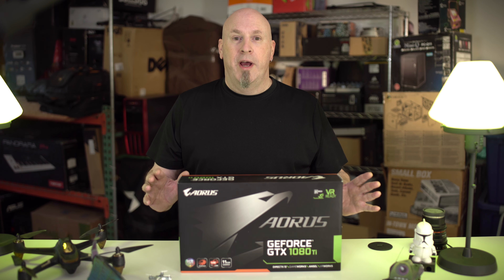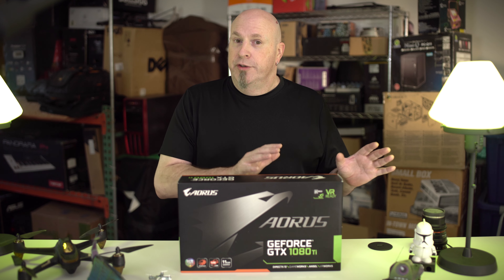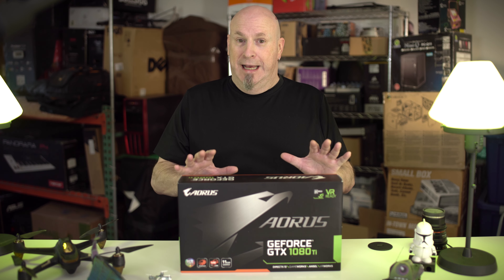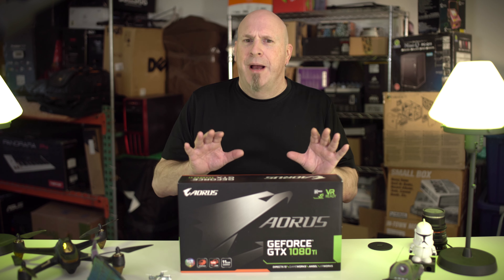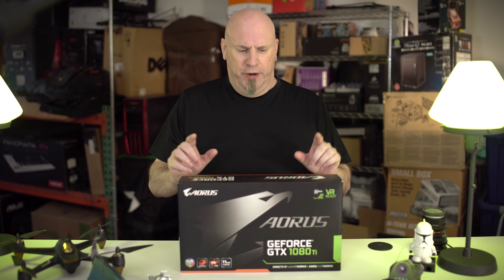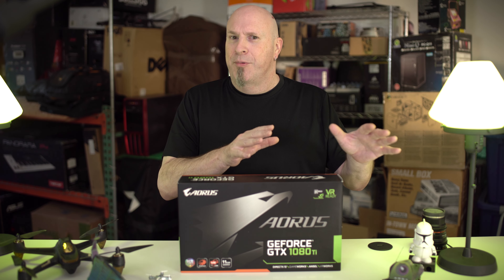Hey, what's up tech fans? So we actually got our second non-founders edition GTX 1080 Ti. That's right. And it's kind of weird though, is that my AMD board is also an Aorus — I don't know exactly how they're saying that, but Aorus — so I can stick this in my AMD board.